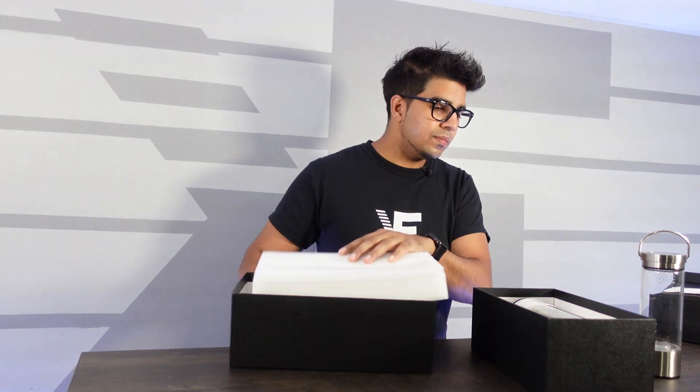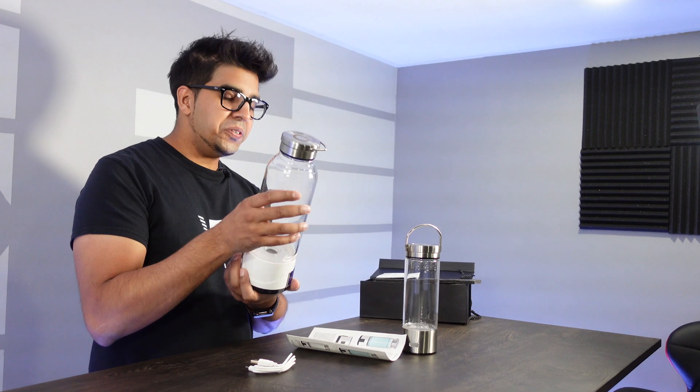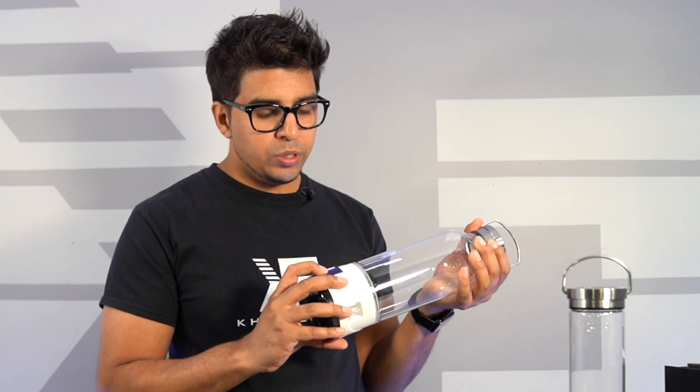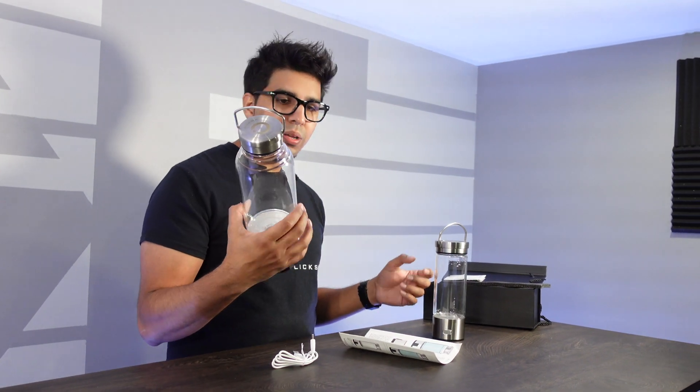This here is our hydrogen pitcher — it's a little bigger than the hydrogen bottle. You have a button here to turn it on; press it and it'll illuminate and start working. It does have a charge port on the back with its own special USB cable, so be careful not to misplace that. It also has a drainage port, which is a really cool concept.